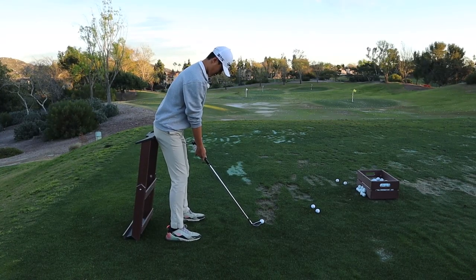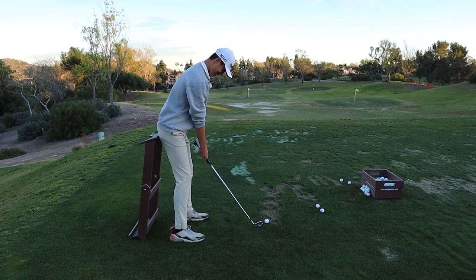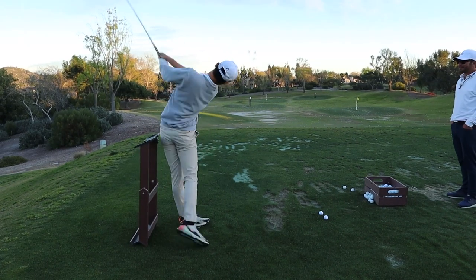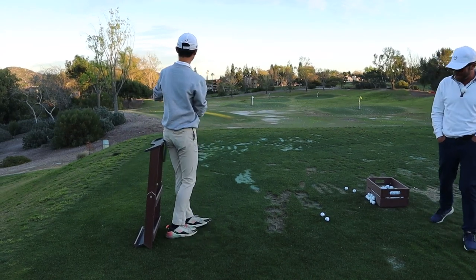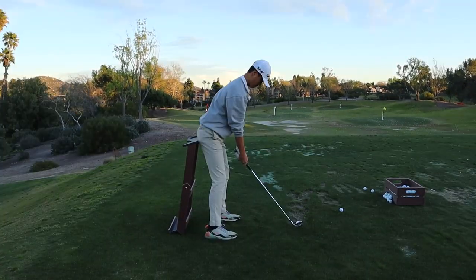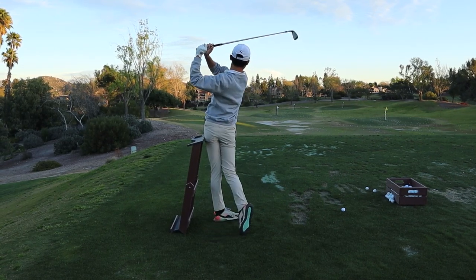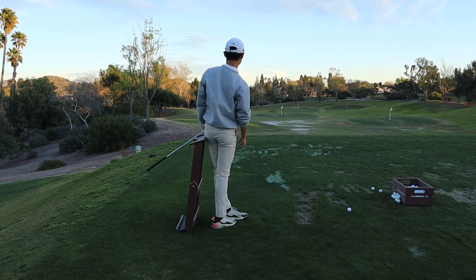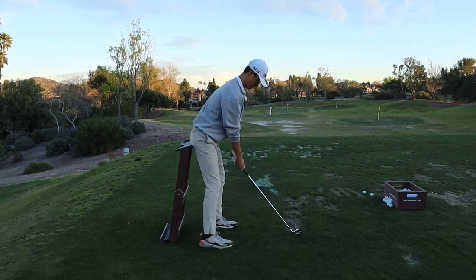It's a six iron, Frank, so make sure the ball position is not where the nine iron is. Good, buddy, that's much better. Do you notice how under control it is right now? And that's still fast. That's beautiful right there, Frank. Beautiful. He's the man.